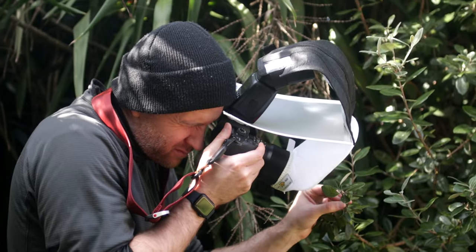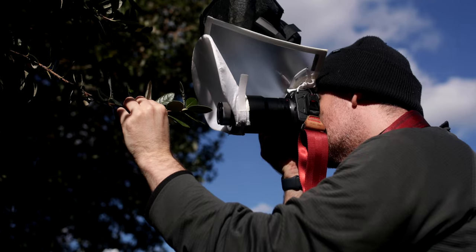Hi everyone, this is Peter here. In today's macro tutorial, I'm going to share with you several tips on how I do handheld focus stacking in the field.